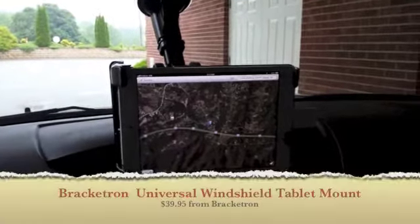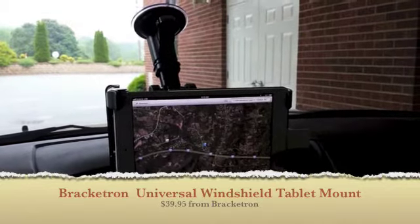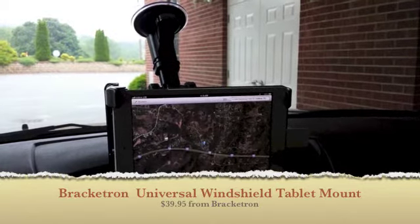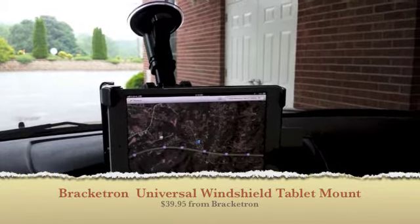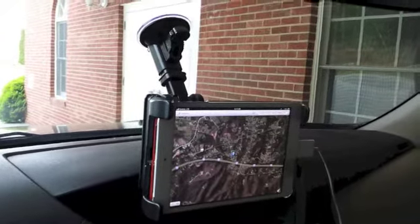Hey everybody, this is Kevin Purcell for GottaBeMobile.com and I've got a new mount for my iPad. It comes from Bracketron and I want to show it off to you today. This is the Bracketron windshield mount for tablets.